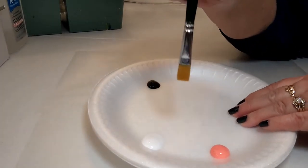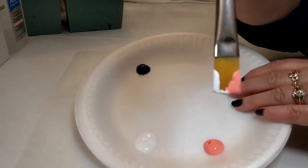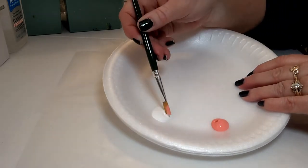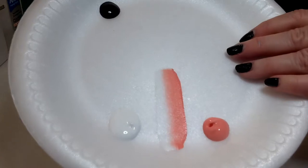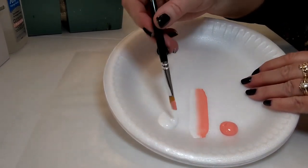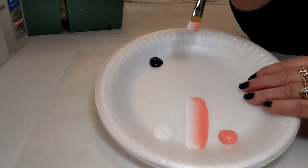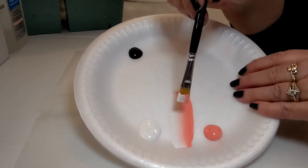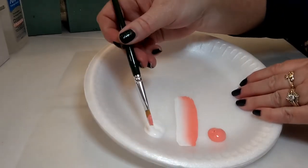Let's talk about how we double load. Hold your brush straight up and down. Dip one corner into the coral color, then dip the other corner of the brush into the white. On the palette, swoosh your brush back and forth — start the coral by the coral, the white by the white. Pull it towards you and push away, pull towards you and push away. You'll see a stripe with coral on one side and white on the other, with a blend in the middle. One mistake I see is people blending all over the plate — don't do that. Every time you dip to pick up paint, go back to that same spot. We want to get paint up into the brush, not paint the plate.